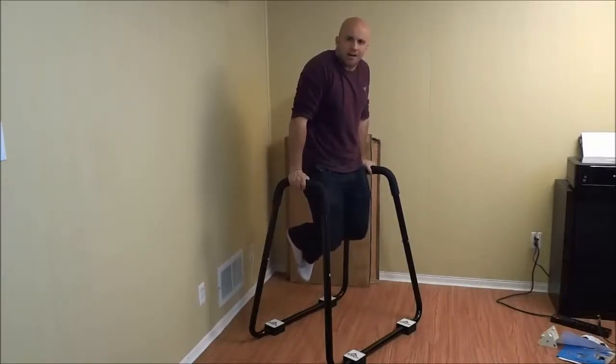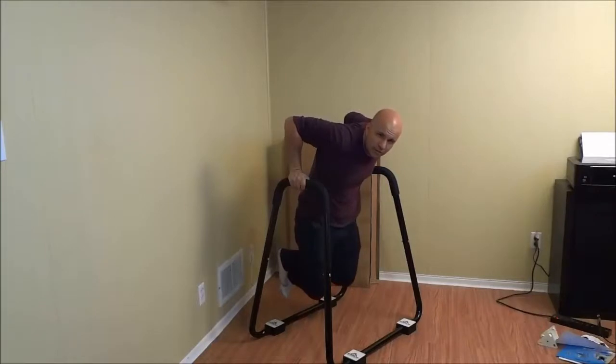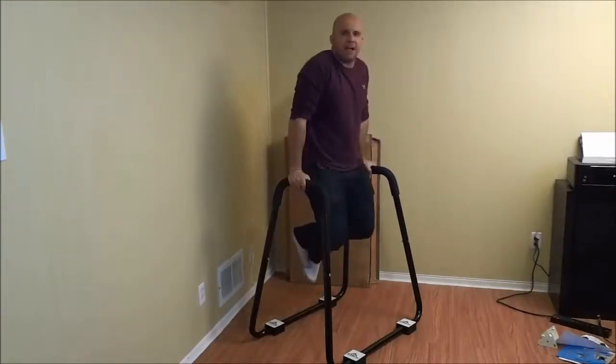Basically you are going to lower your body until your shoulders are beneath your elbows — your shoulders have to be lower than your elbows — and then use your chest muscles and tricep muscles to really get your body back up.